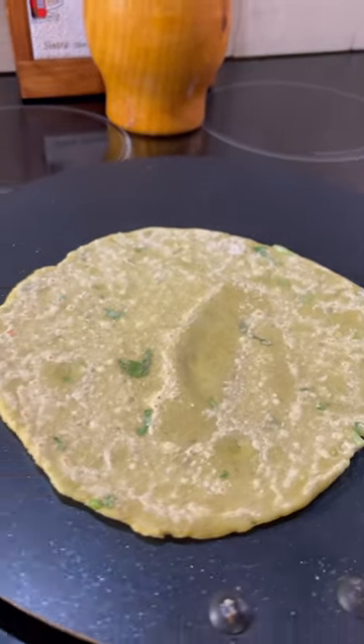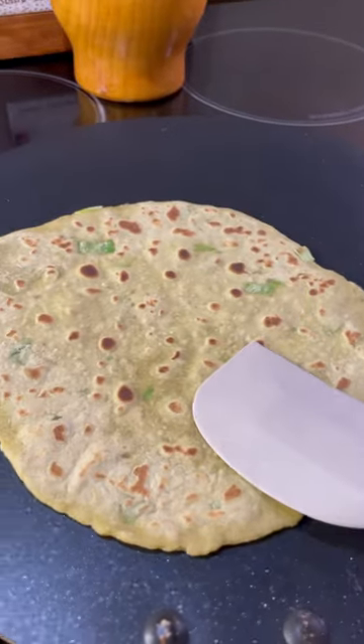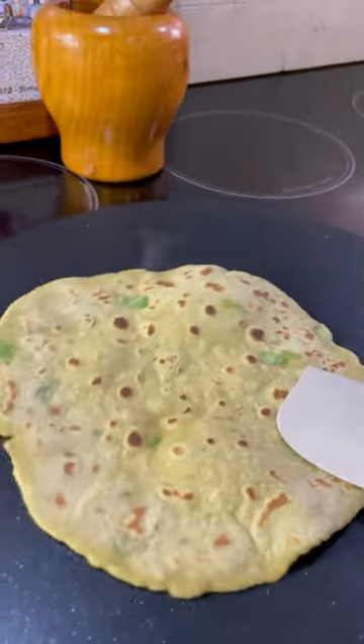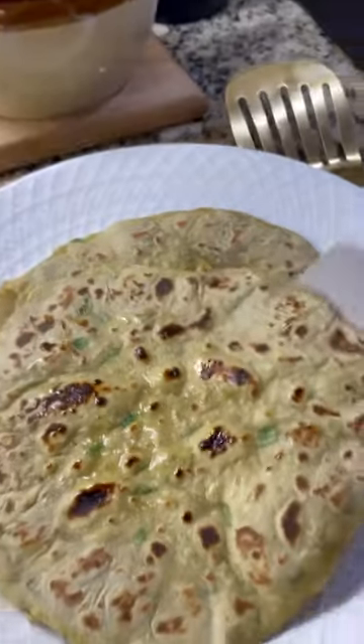The first flip has to be done in a few seconds. Using a spatula, gently press the edges and let golden brown spots form on the bottom side. Flip it over, cook for a couple of minutes, and smear with some ghee. Healthy, delicious avocado paratha — enjoy!